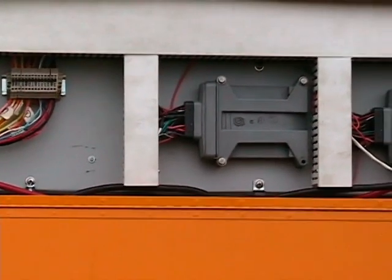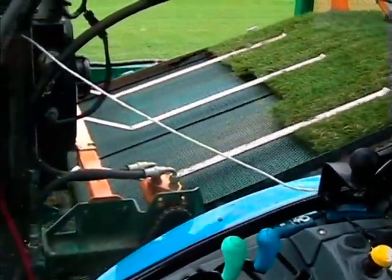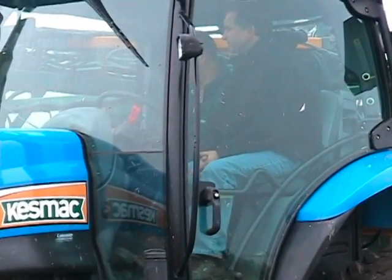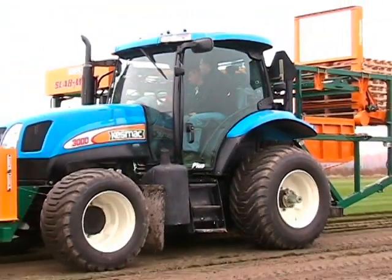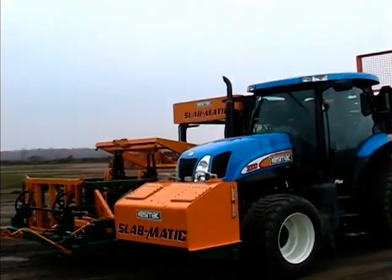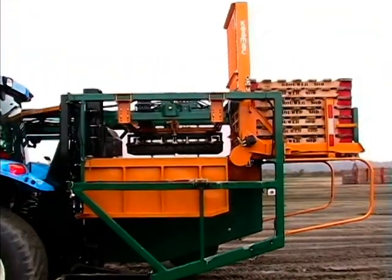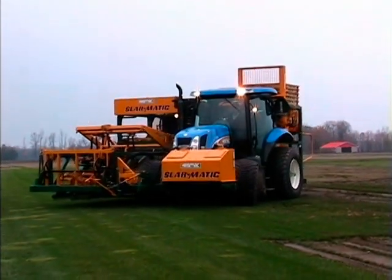An onboard diagnostic tool provides system checks to ensure that your Slabmatic produces consistently day after day. The skid counter tells you how productive the Slabmatic is. The buddy seat is also included for operator training. There is no question that a comfortable and efficient work environment promotes operator productivity. A simple design with a standard tractor provides you with dependability, ease of maintenance and flexibility for the future, including resale value. All this makes the Slabmatic your best choice for your harvesting needs.